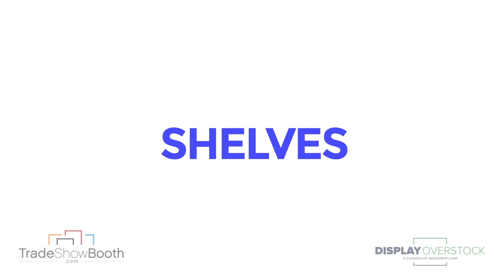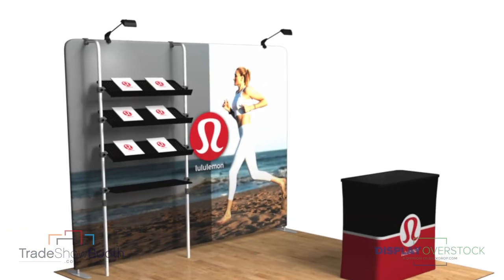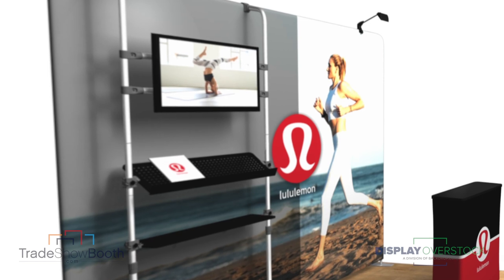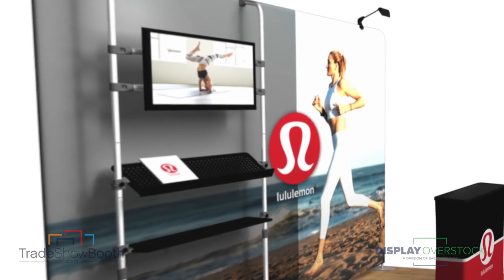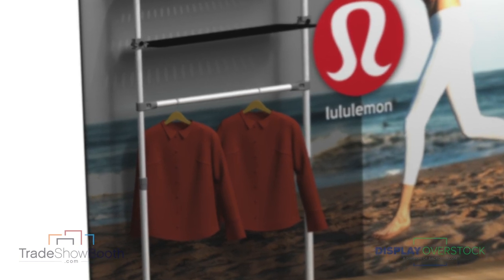Let's talk about merchandising and shelving solutions. The showcase rack gives you a number of options. Option A: four shelves, flat or tilted to showcase product. Option B: a heavy-duty monitor rack supporting up to 40 inches along with two shelves. Or Option C: a clothing rack to merchandise fashion and apparel with two additional shelves.